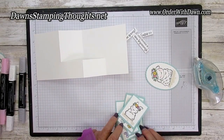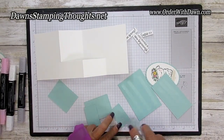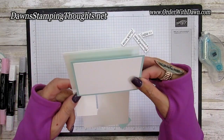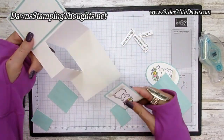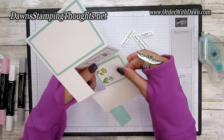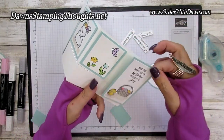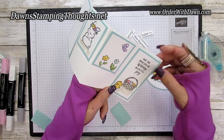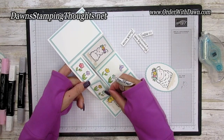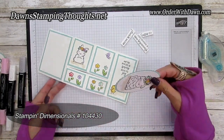We're going to build all our layers — I'm putting adhesive on all the pieces first to make it go quicker. This piece goes right here on the left side, then the bunny goes on the top with the flowers and the little butterfly. The cute little Easter basket with the little chick — she's got a little attitude, she's so cute — and then our little flowers at the bottom edge. Then we're going to pop this one up on dimensionals and put her right on the front.